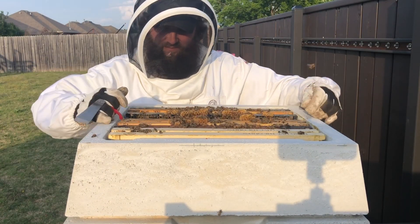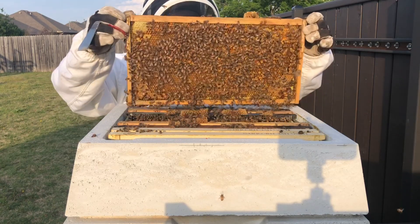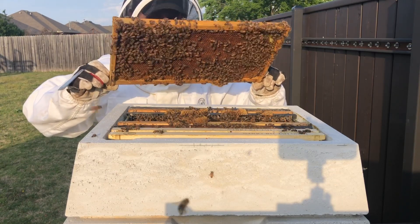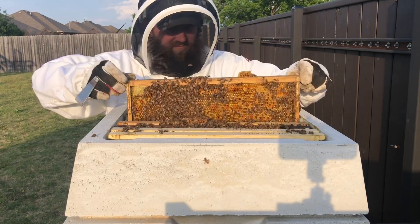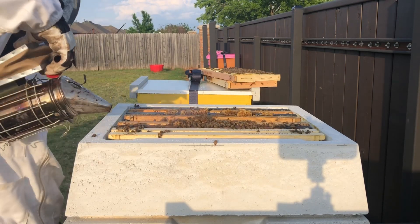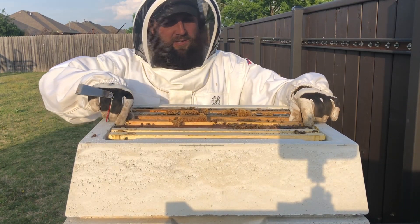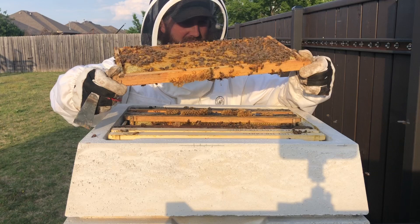More of the same — lots and lots of brood, lots and lots of eggs. There were hardly any empty cells on these inner frames; they were completely filled. Hopefully they don't get the swarm instinct; I hope I gave them the super soon enough. I just didn't expect to need it after only three weeks.